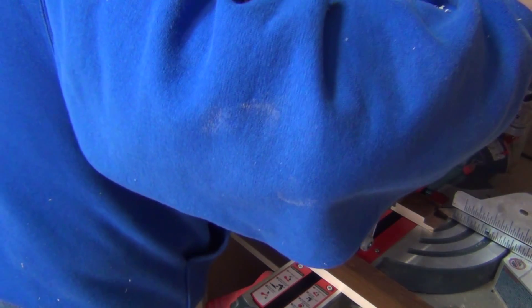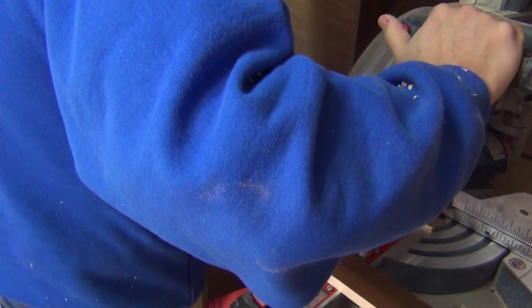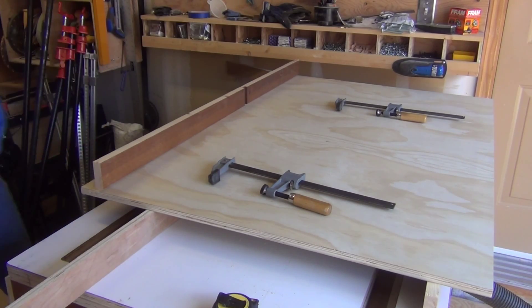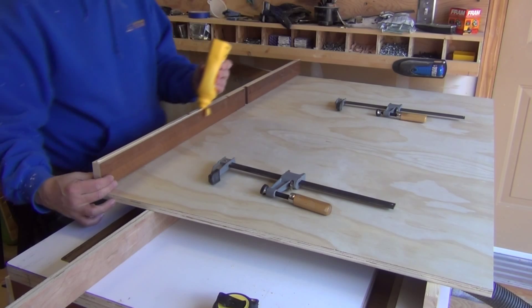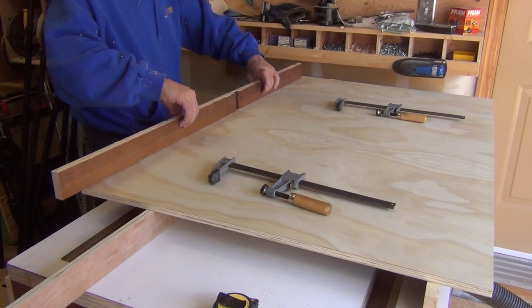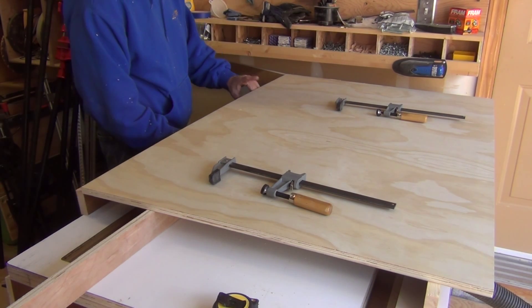Here I'm just cutting to length some two inch strips of scrap wood. You can see the bow there that needs to be straightened out. And I'm making these joints fairly strong with glue and screws to support the weight of all the pallet wood that's going to be added on the front.